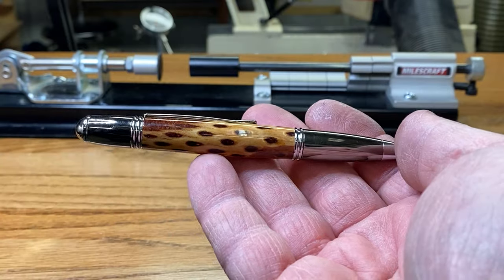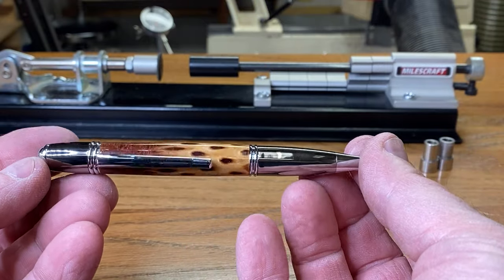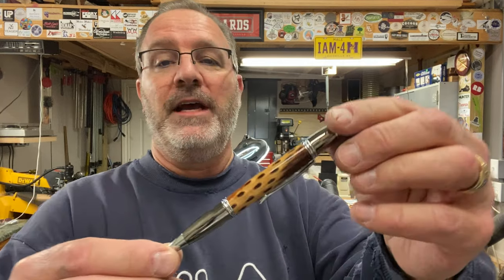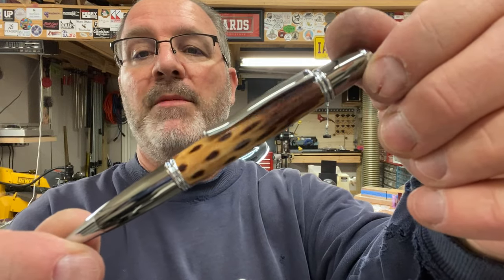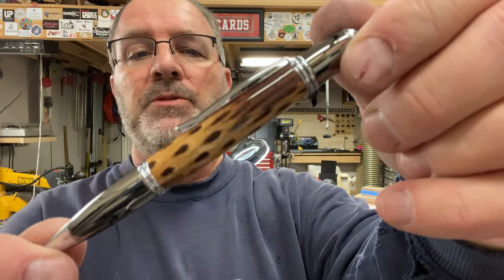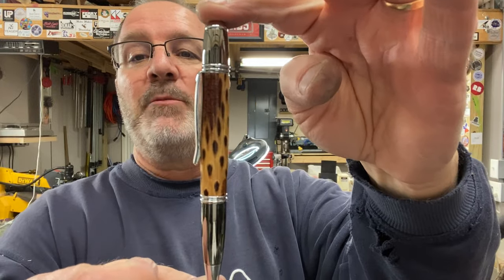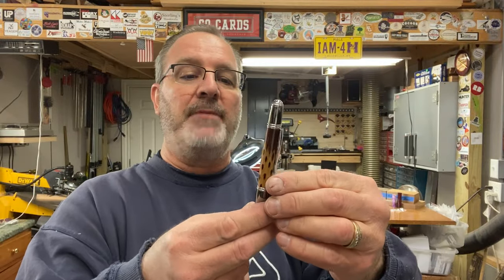Take a look at that — isn't that beautiful? Let me get some more light on that for you. Wow, I love the blank. Absolutely stunning. I really hope you enjoyed this video and I hope you love this blank as much as I do. Isn't that beautiful — stabilized corncob, sent to me by Mark Phelps several years ago. It's been up in the loft, I dug it out and made an incredible pen out of it. It's a Gatsby pen, gunmetal and chrome, and I couldn't be happier. I'd like to thank you for joining me in the shop today — you are always welcome in my shop. Come back and see me again real soon and have a great evening.